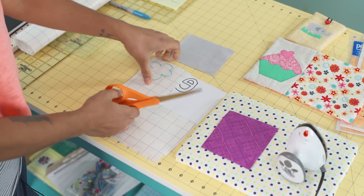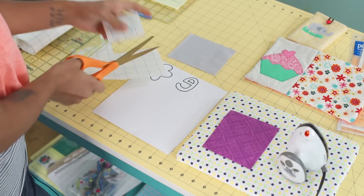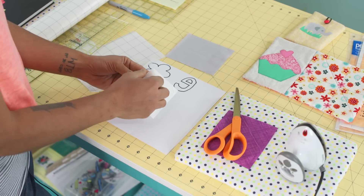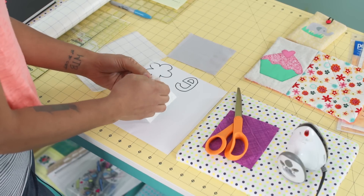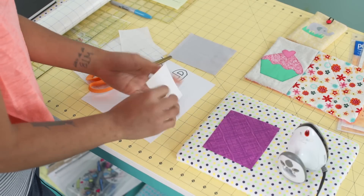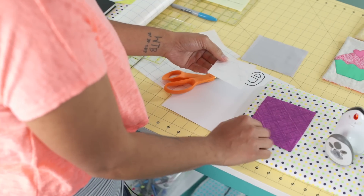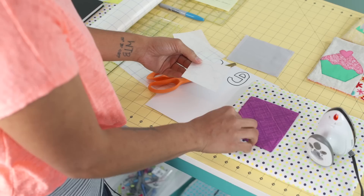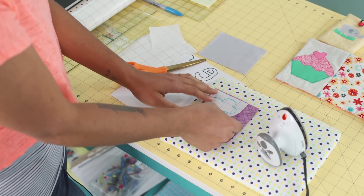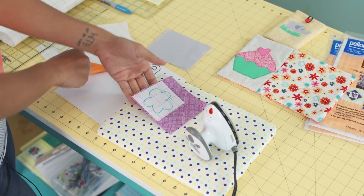I'm just going to cut it to make a smaller piece and make it easier to work with. Now we can peel off the opposite side — you leave the gridded one on, turn it over, and the other paper backing peels off really easily. You can see I haven't fused anything yet, but this does have a sticky film to it. I want my flower to be purple, so here is my applique fabric. I'll flip it over to the wrong side and just stick this on — notice I haven't fused anything yet, just finger press it and it's nice and sticky so it will hold.